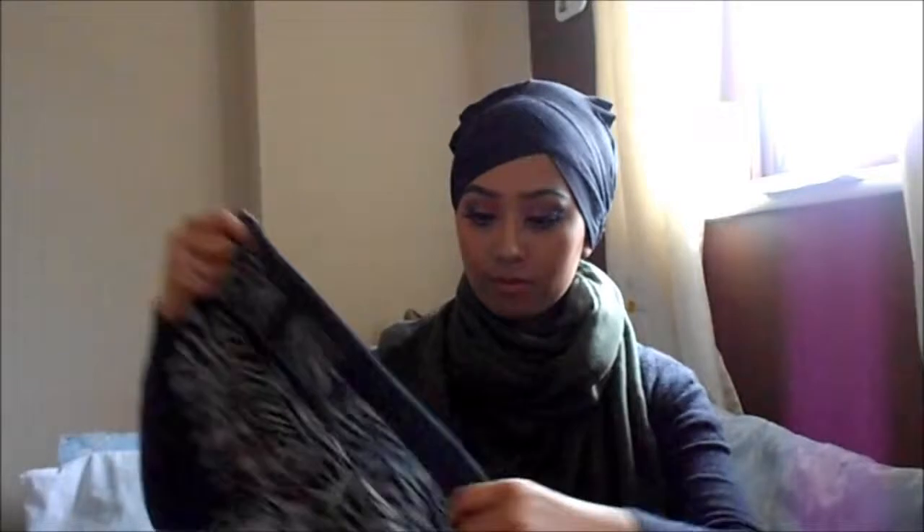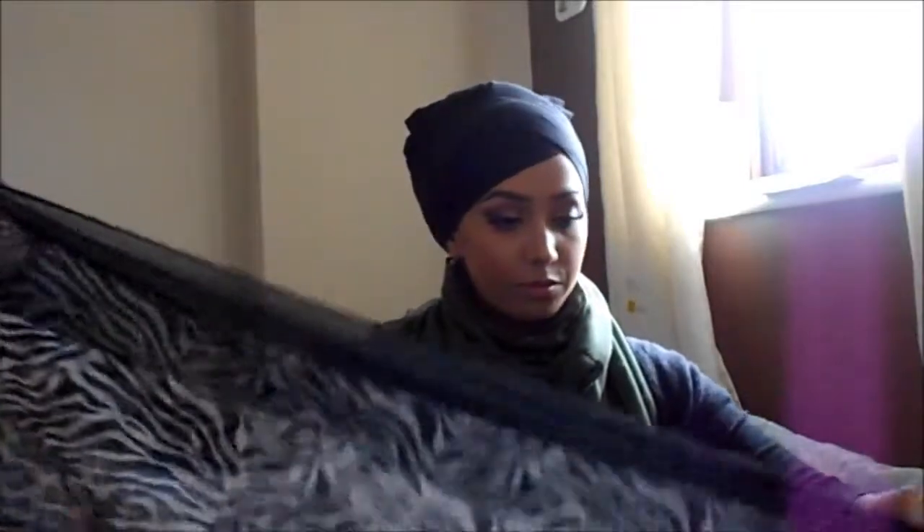So once you've done that and you've got a nice diagonal faux fringe, you can grab your hijab. I'm using a maxi hijab that I've folded in half. It's got a nice black border which I think really complements the black tights as a faux fringe.